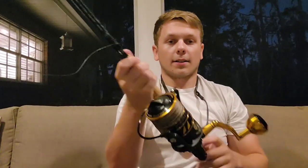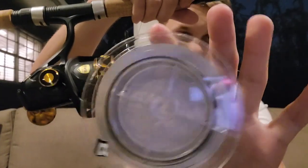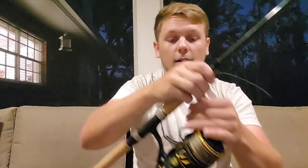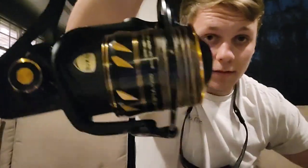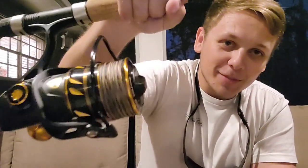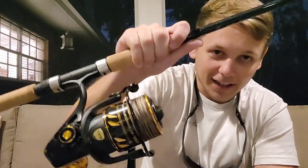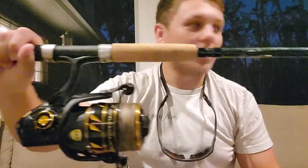Alright guys, got spooled up here — it almost took 500 yards, so they were pretty right on with the measurement. There's probably about 15 yards left on the spool — nice and full with 30-pound braid. Just gonna give you guys a listen to the drag sound with a full spool. Sounds really good — can't wait to hear it ripping from a tarpon, hopefully one over 100 pounds this year. I'll try to hit it up every weekend and some days after work, and I've got a drone for aerial shots — super excited for what 2023 has to hold!